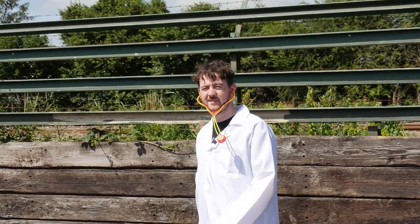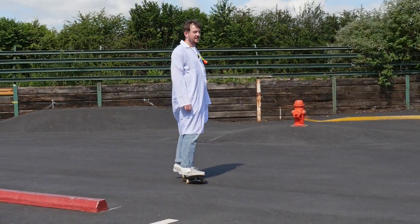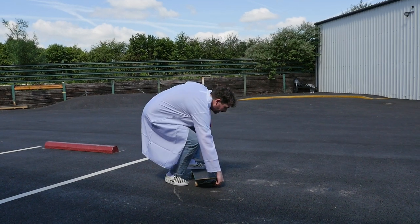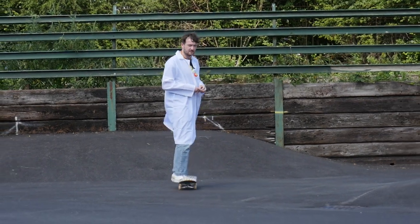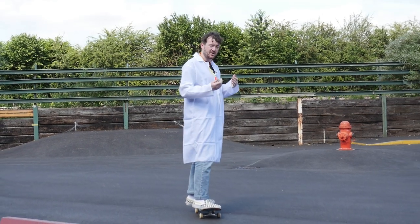Sounds like a winner to me. There is a rather large van coming towards me. Test number one complete. Test number two. Control — yes. Speed — not as much.